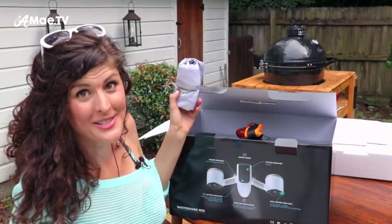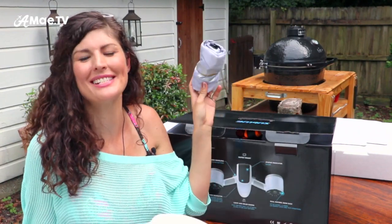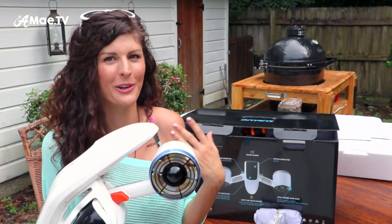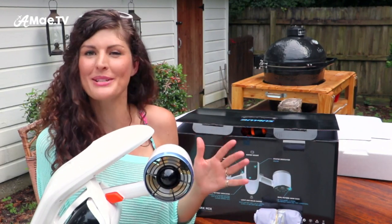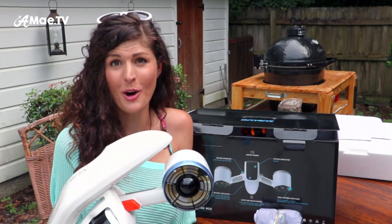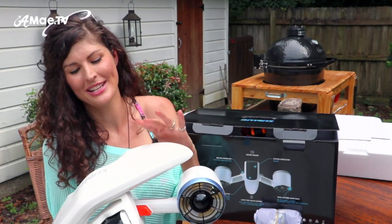It also comes with a handy carrying case. As far as traveling with this, it seems a bit bulky, but I think if you have a specific trip where you're going to beaches or islands and you're swimming pretty much the whole time — just bringing bikinis, cover-ups, and a few GoPros — then throwing this in the bag might just be worth it.